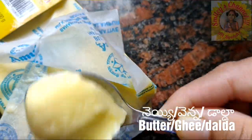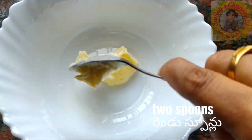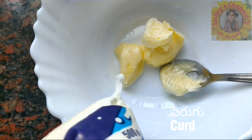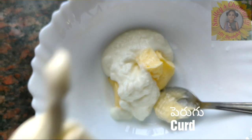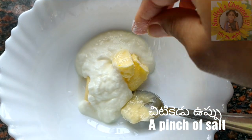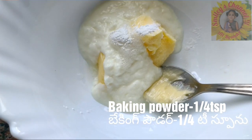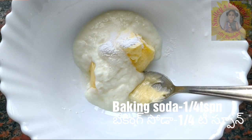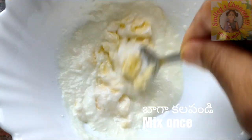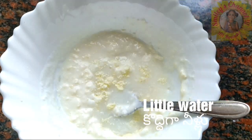Here I have taken a bowl. I am adding two tablespoons of butter and two tablespoons of curd - directly added from the packet. A pinch of salt, one fourth tablespoon baking powder, one fourth tablespoon baking soda. Mix it once and add a very little bit of water - two to three tablespoons.